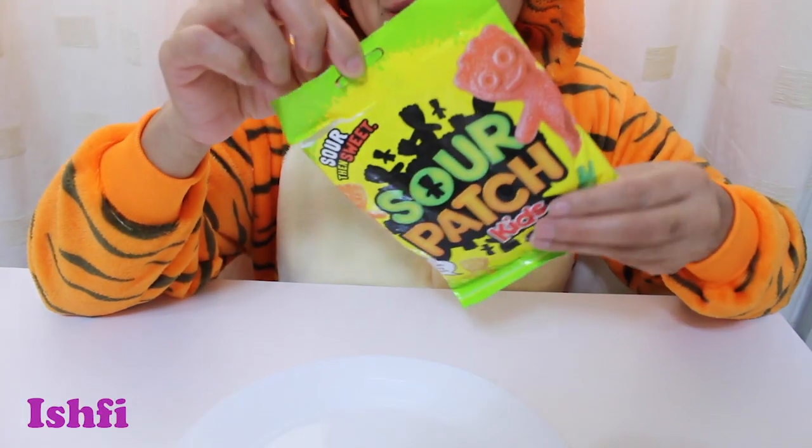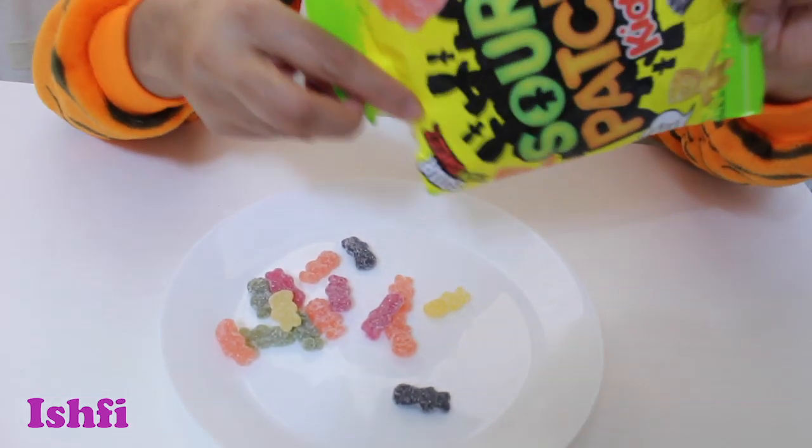Hello! Let's open the Sour Patch Kids! Let's open it, see what's inside. One, two, three! Hooray! Wow!